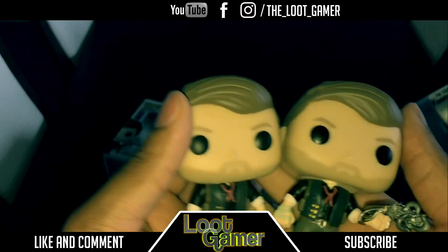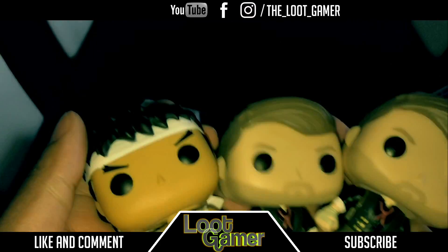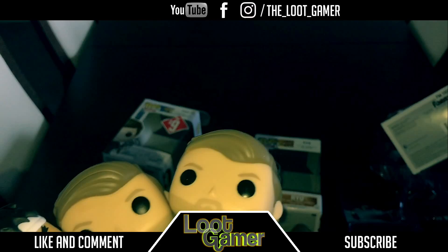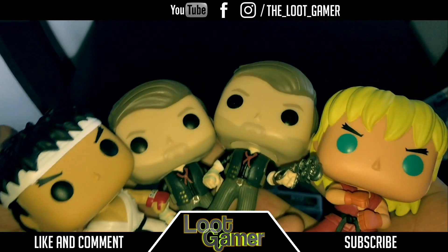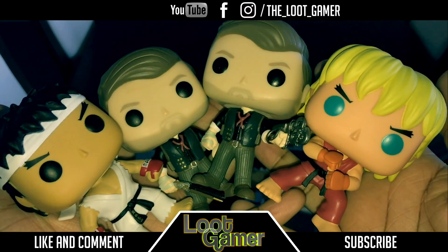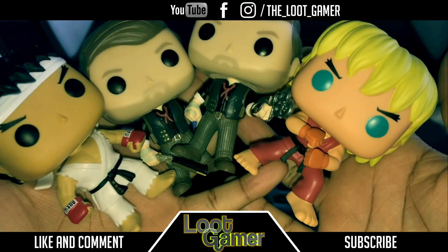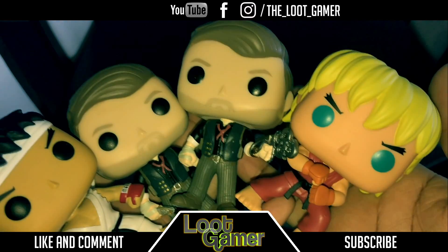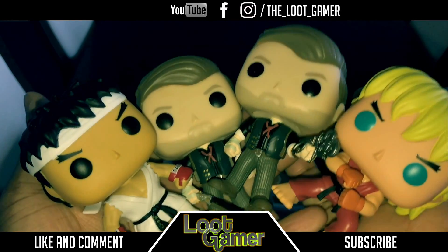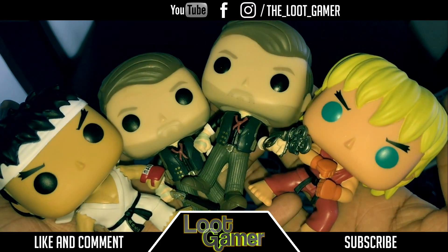That's the really cool Bioshock Infinite collection. I wish they did the other big bad boy — the big boss from the game. I wish they actually displayed him too, but unfortunately there were none in EB Games or anywhere else I could find. But thanks a lot fellas for watching this video — I really appreciate it. If you enjoyed it, please subscribe. My next video, I'm thinking of doing a full collection of all the Pop Vinyls that I have in my house — I have about 45 of them. I'll probably do a really cool video and show you guys my collection thus far. But thanks again for watching. Have a good day and God bless you. Later.